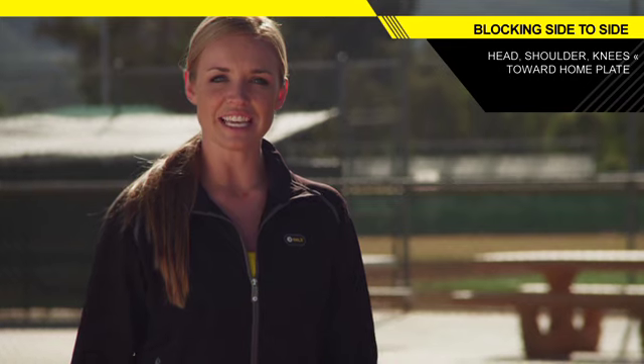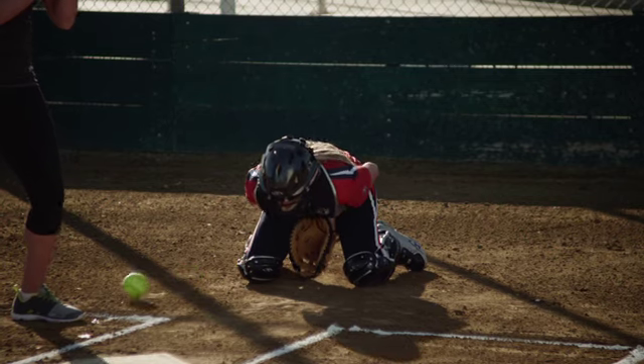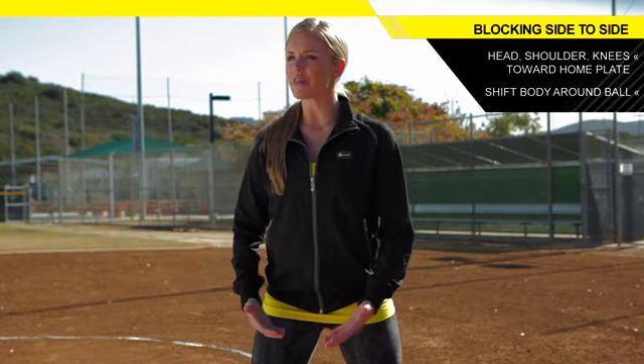Your head, shoulders, and knees are all facing towards home plate, because if you are open there's a good chance that ball's going to hit you and go in the opposite direction of the plate. So what we want to do is stop that from happening — get our body around the ball so that we're facing home, the ball hits us, and then falls towards home plate.